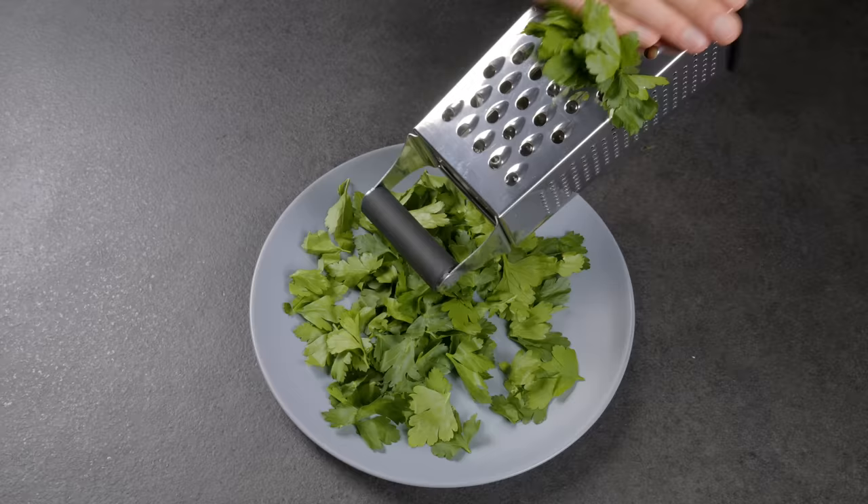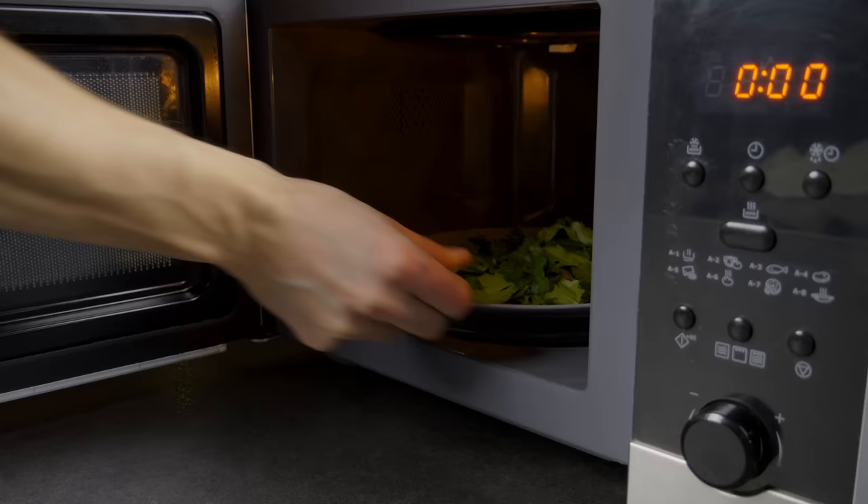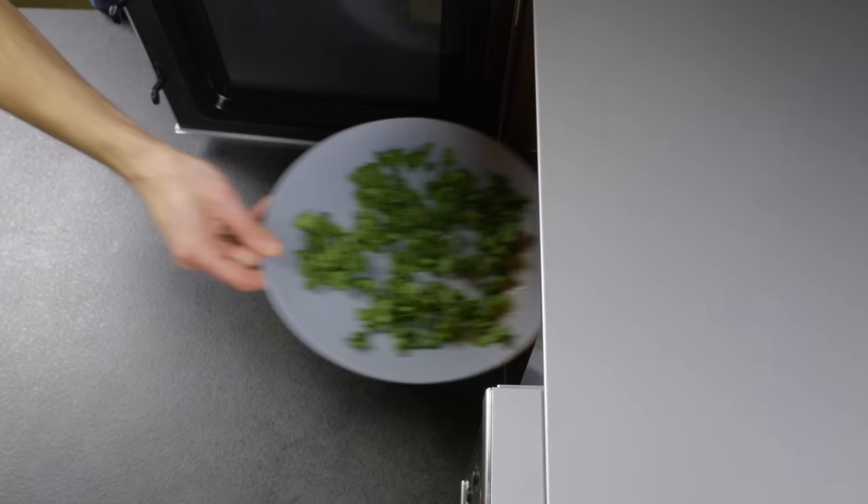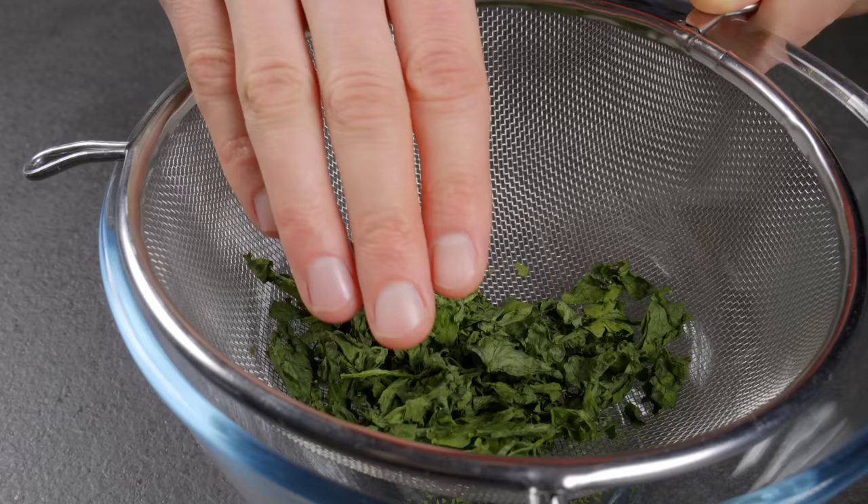If you have a lot of extra parsley, you can quickly dry it in a microwave to preserve it. Put the parsley in a microwave for 30 seconds, then mix it and repeat the step until the parsley is dry.